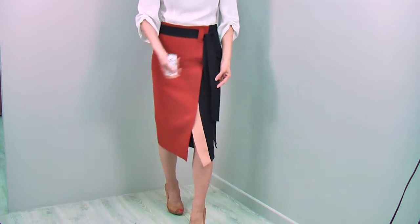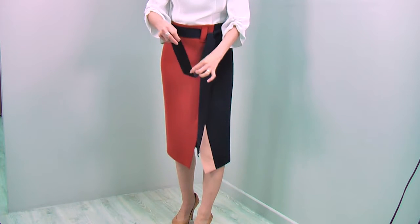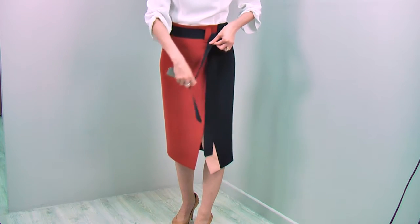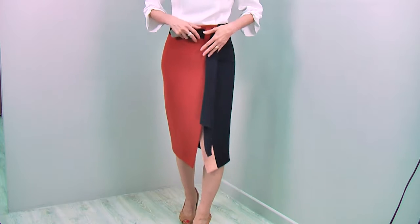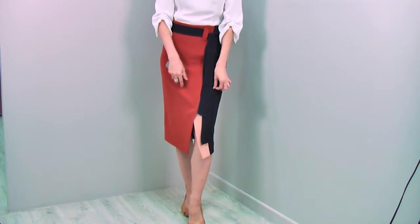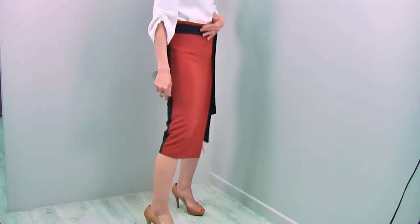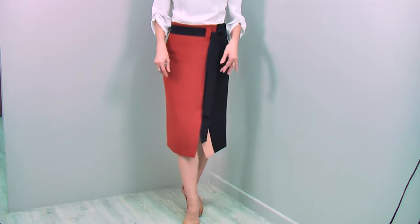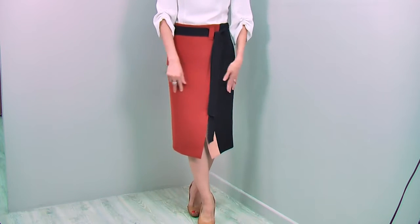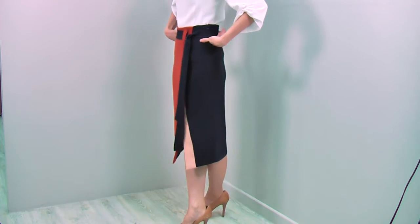Beautiful design. You can also see that all the edges are finished with embroidery stitch — very nice quality finishing. When you sit or walk, you can show a little bit of the slit and your legs. Everything is perfectly designed and the fabric is fantastic — it's a slightly thickish, stretchy fabric that covers your body very nicely.